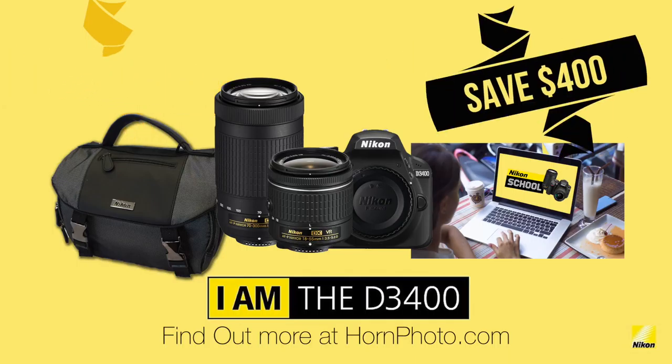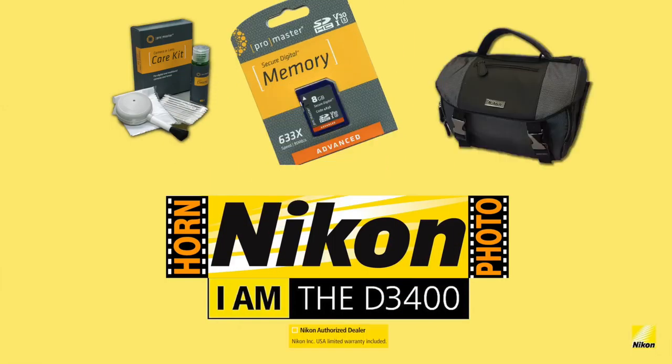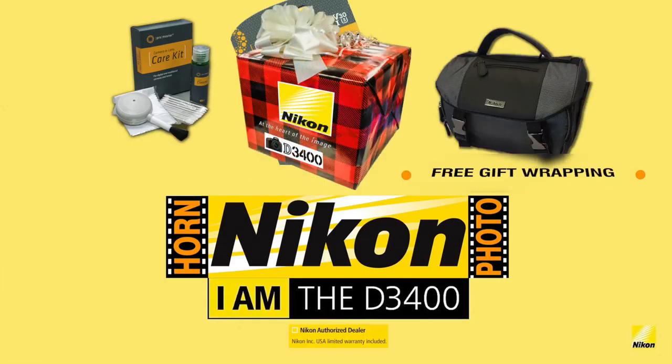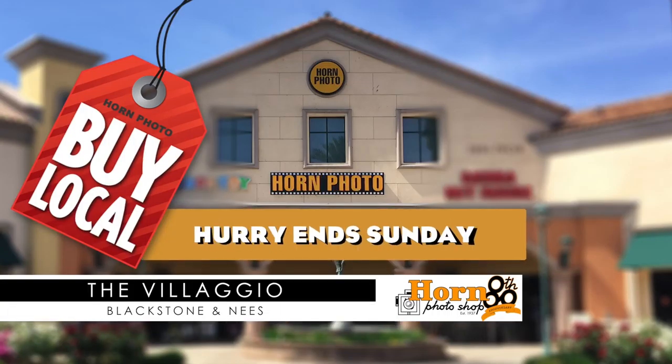You save $400. You'll also get the Promaster cleaning kit and an 8GB high-speed memory card for free. This incredible Nikon offer includes free gift wrapping at Horn Photo in the Bellagio. Offer ends Sunday.